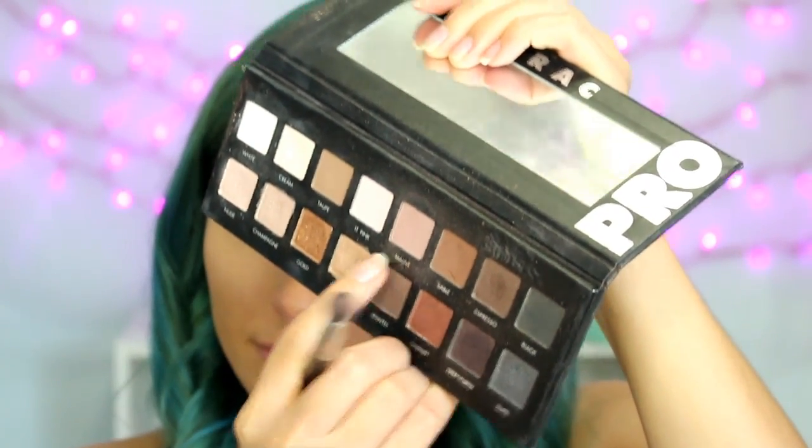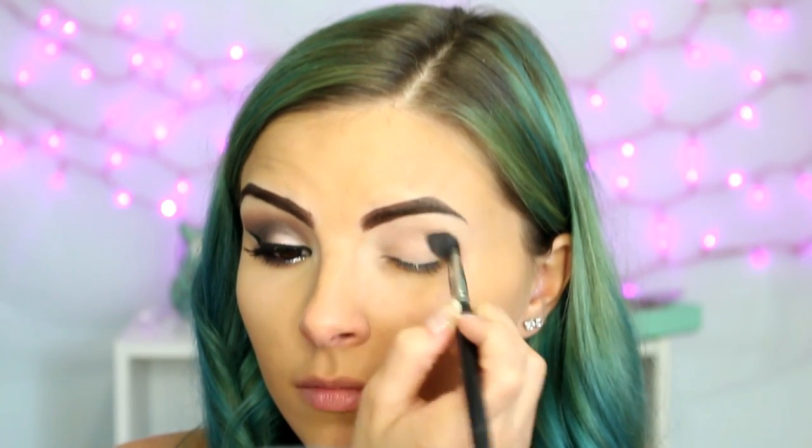So if you like this look and want to see how I got it, please keep watching. I have already done one eye and now starting on the other. I'm using the L'Oraq Pro palette and I'm starting with the shade Mauve and a fluffy brush, and I'm just going to blend that into my crease as a transition shade.